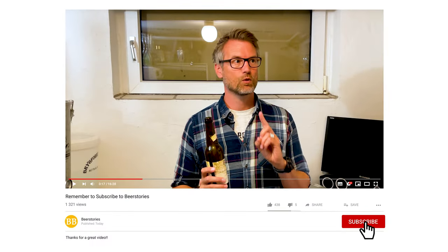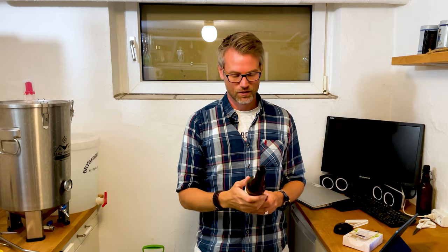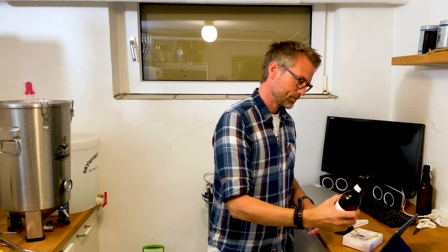I've only had one beer that was over-carbonated — it was actually the second beer I brewed, I think. I could just keep them in the fridge and it wasn't really a problem. But I've had plenty of beers from other homebrewers. I still have one beer in my ceiling in my kitchen because when I opened it, it just exploded and everything was in the ceiling. So it's just really annoying.